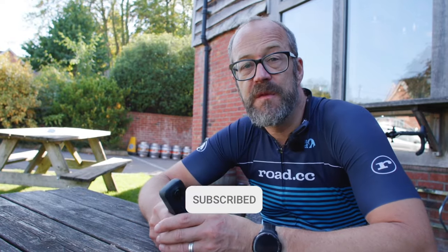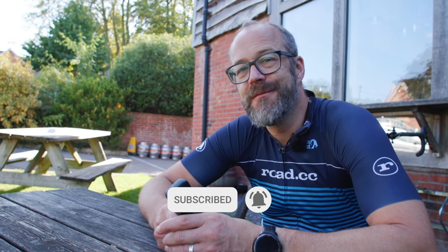Have you ever used a 360 camera? Would you consider one for your next action cam out on your bike? Let us know in the comments below. If you've liked this video, don't forget to subscribe to the channel to see more like it, and we'll see you in the next one.